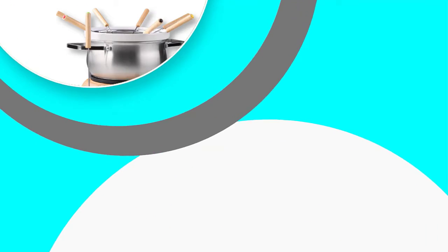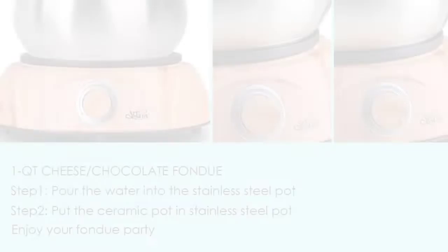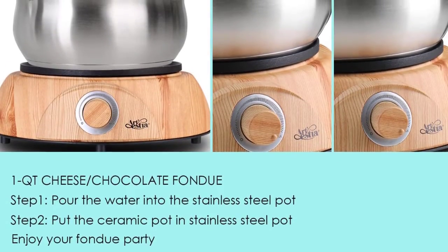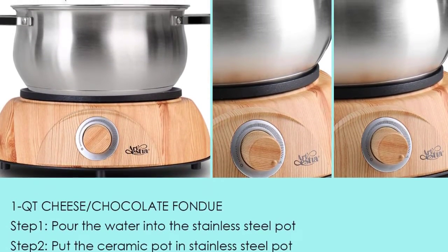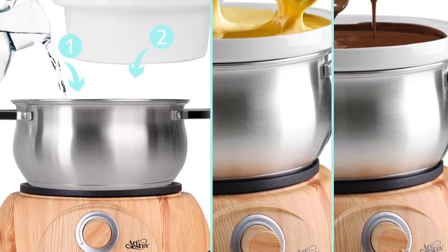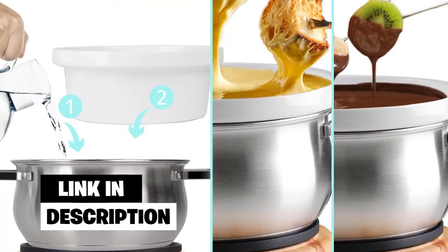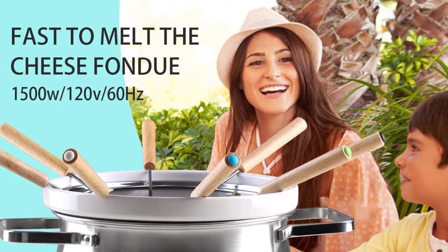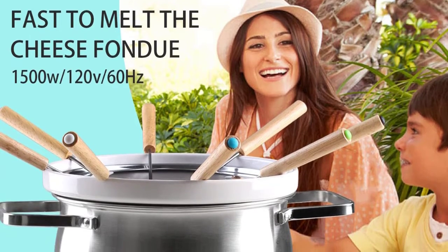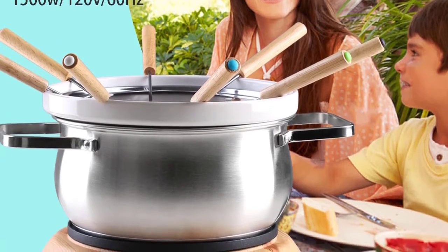Number 2: Artescha Electric Chocolate and Cheese Fondue Set. The Artescha Electric Chocolate and Cheese Fondue Set is an electric fondue set that comes with two different pots: one stainless steel outer pot and one removable ceramic inner pot, eight stainless steel forks with heat-resistant handles, and a stainless steel base. The stainless steel outer pot is 2500 milliliters, and the removable ceramic pot is 1000 milliliters.